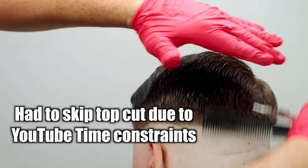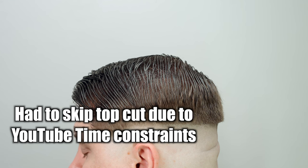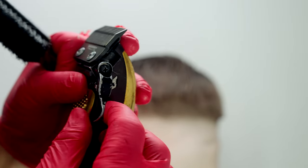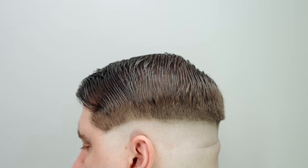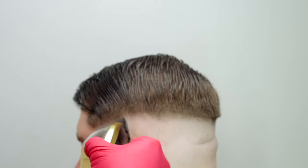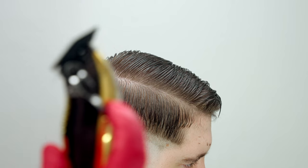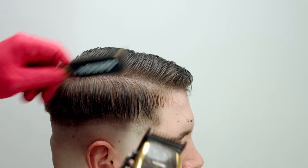Blending is phase four, and we'll circle back to clipper over comb around the parietal ridge. With the Saber in the fully open position — push the lever all the way down — we're going to make a secondary guideline about the width of our pinky. Then we put in the next guideline using the number one with two clicks open, and again make the guideline about the width of a pinky, scooping out.